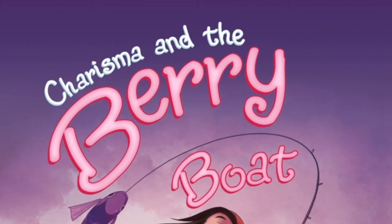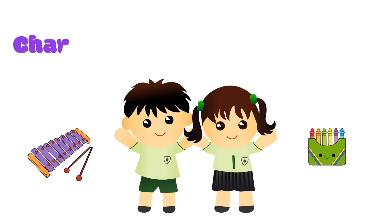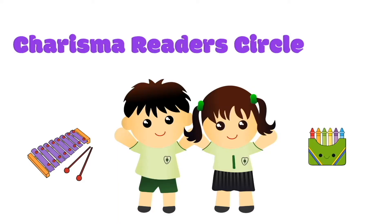Today we're going to sort Allegro and Adagio sounds, sing a song in Allegro and Adagio, and do an Allegro craft. Hello everyone, my name is Anne Richmond. I'm the author of this book Charisma and the Berry Boat. Today at Charisma Readers Circle Time, it's music time.